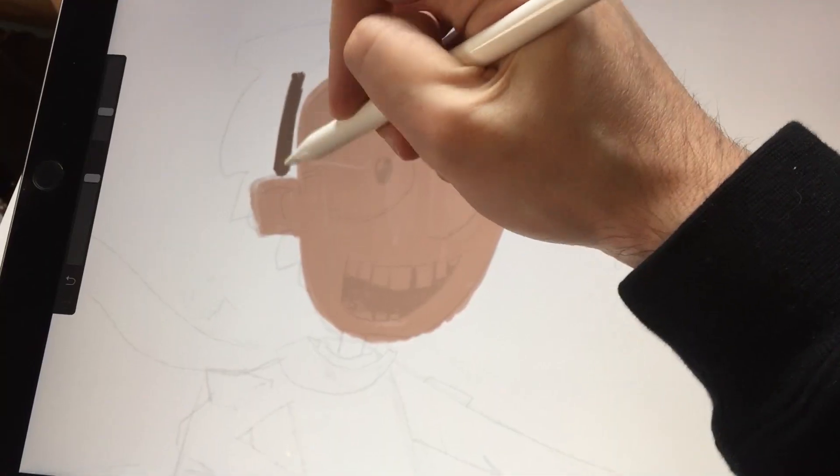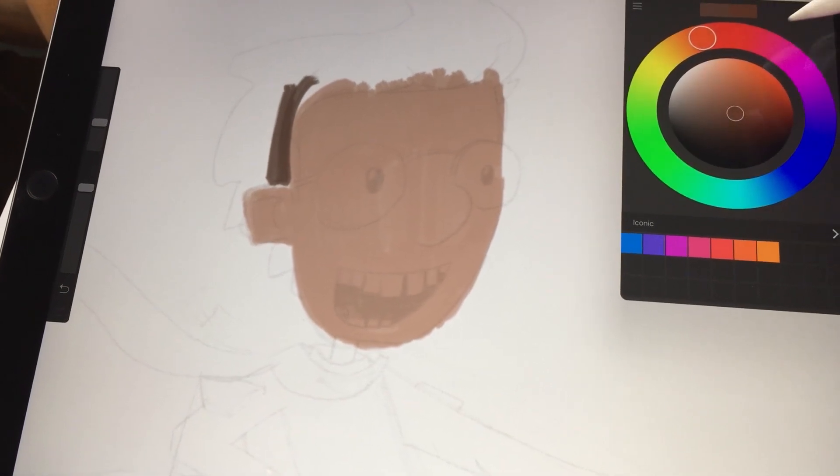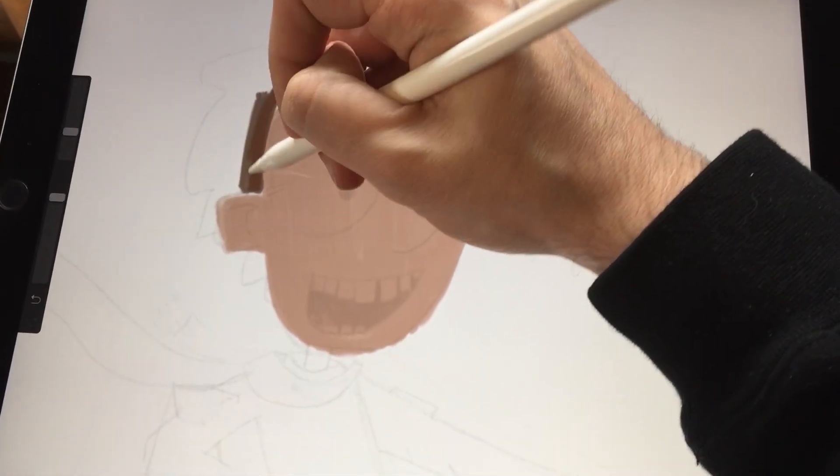Before I dive in too deep, full confession: I haven't used the latest Wacom 13 inch Cintiq tablet. The Wacom I'm used to is the slightly older 12 inch version, so this isn't going to be a direct apples-to-apples comparison. Also a lot of my drawing experience over the last year or so has been on either the Surface Pro or the iPad Pro, so that's going to give me a little variation in this review too.